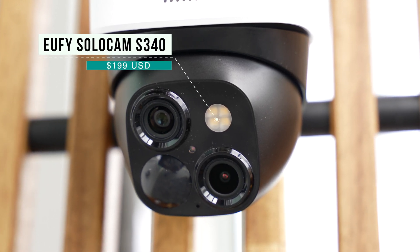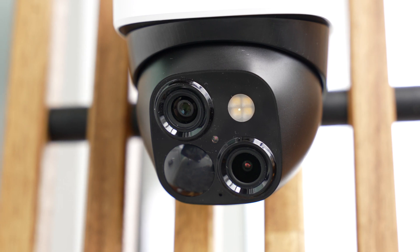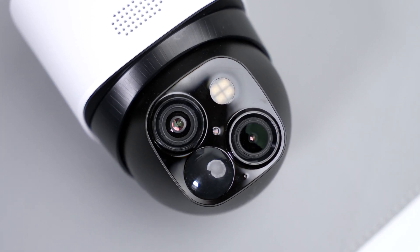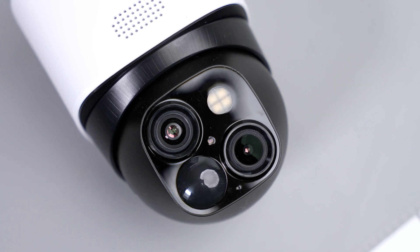That's why the eufy Solo Cam S340, made by today's sponsor eufy, is such a clutch device to have around — adding an extra layer of security to your property with a smart home element. Before I get into my thoughts, I should say that I will be doing a giveaway of one of these, so stay tuned to find out how you can be entered.